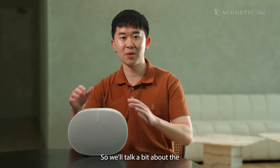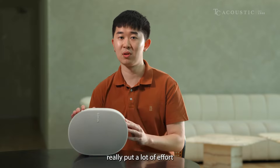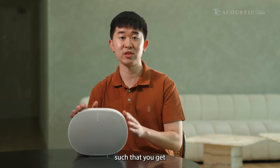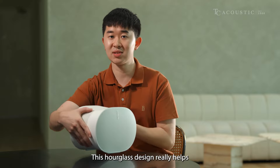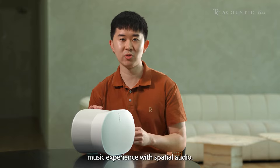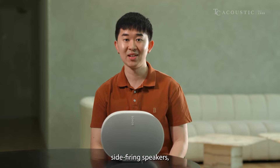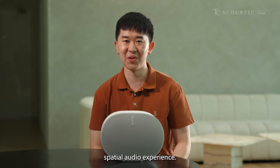Let's talk a bit about the looks of the AERA 300. The team at Sonos really put a lot of effort into the design. Every single curve was placed such that you get the most immersive experience for your spatial audio listening. This hourglass design really helps immersify your whole music experience. The speaker has front firing, side firing, as well as upward firing speakers for the best spatial audio experience.